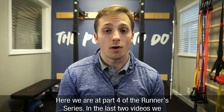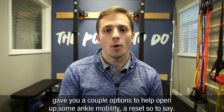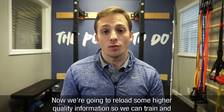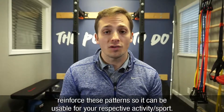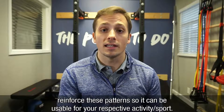Here we are at part four of the runner series. In the last two videos we gave you a couple options to help open up some ankle mobility, a reset so to say. Now we're going to reload some higher quality information so that we can train it and reinforce these patterns so we can actually be usable for your respective activity or sport.